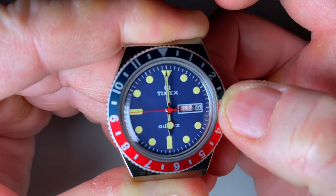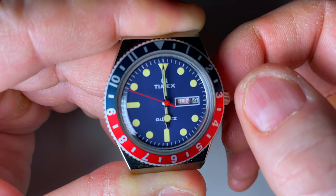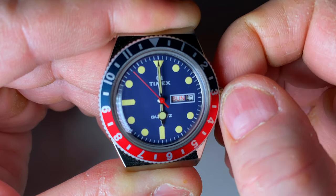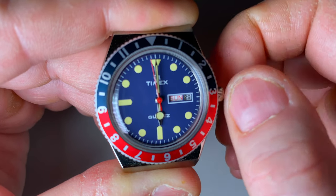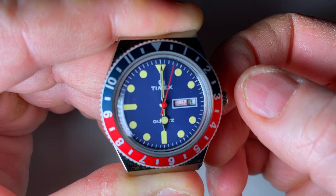Now to set the date, we pull the crown out to the first stage for the quick-set on the date. Then we can move the date forward — spin the date forward very quickly until we get to the desired date, and here we're looking for the first. There we go.